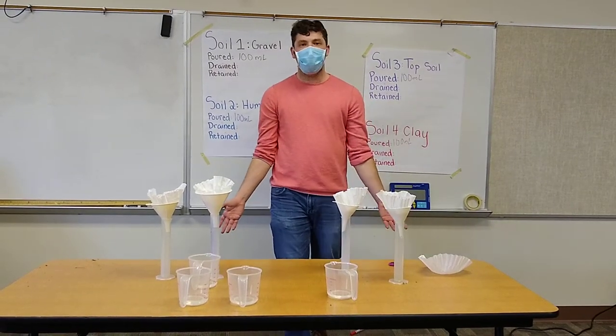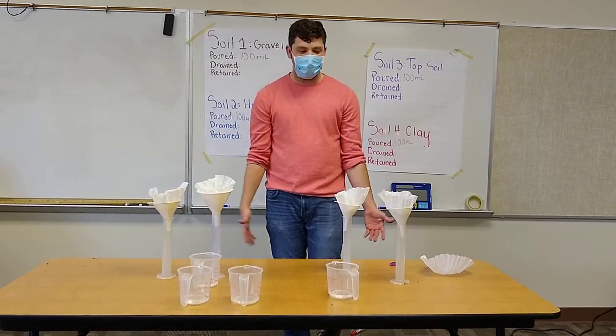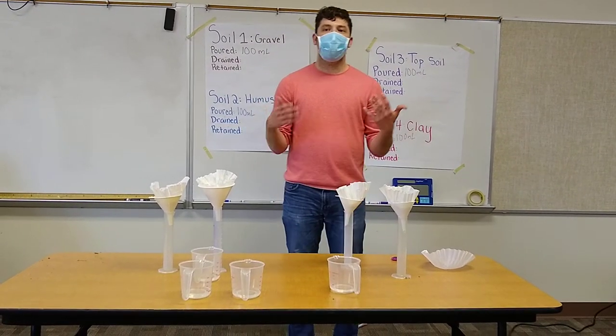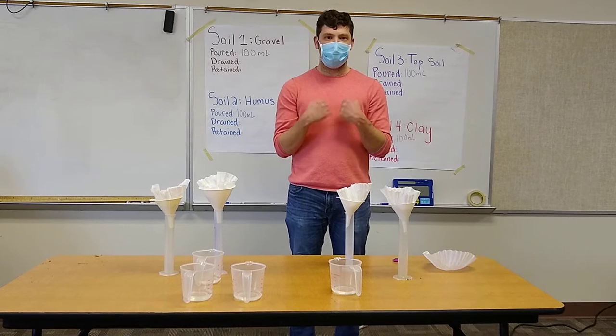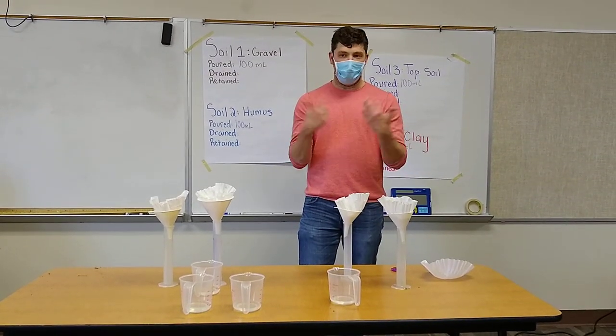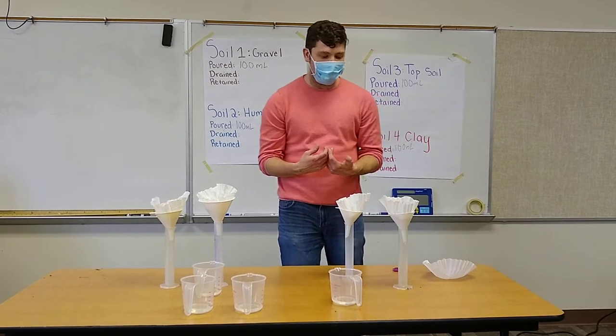Hello everyone. Today we're going to be doing another virtual investigation. This time we're going to be looking at water retention. To retain something means to hold or keep something in, so water retention means how much water a soil sample can keep in.